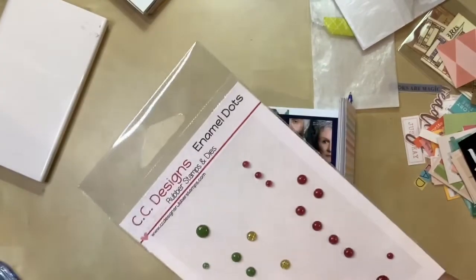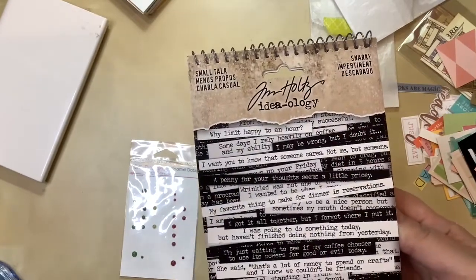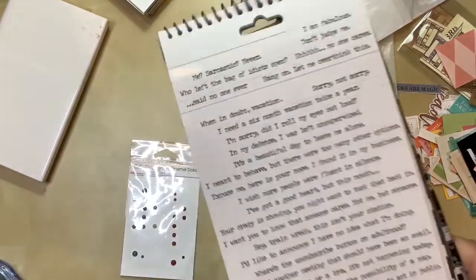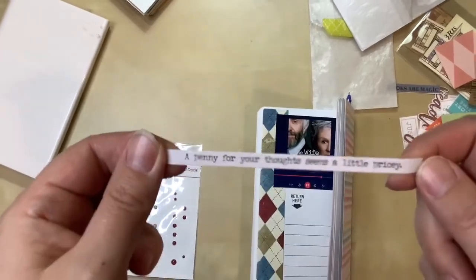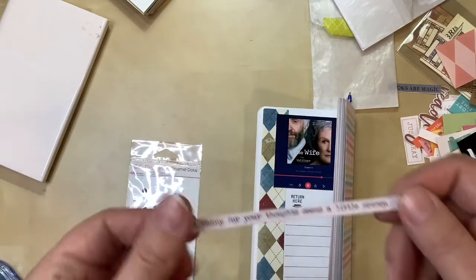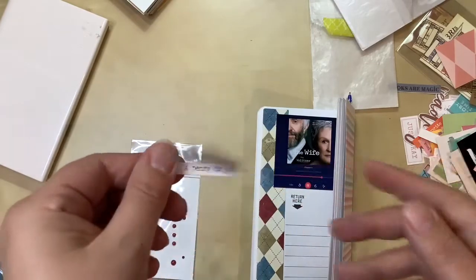I found some enamel dots in a darker red, so I'll definitely use those. I also went through some embellishment stickers — I have these phrase stickers from Tim Holtz, the snarky edition. Since I didn't care for the book, I thought there'd be something in there I could use, and I found one that says 'a penny for your thoughts seems a little pricey.' Since I mentioned wishing I could give the book back, I think that's pretty apt. I'll cut it into two pieces to make it fit.